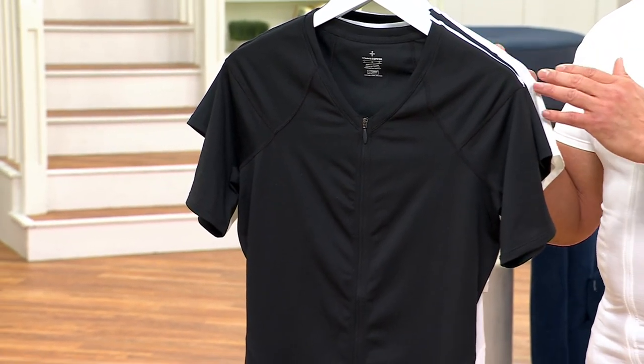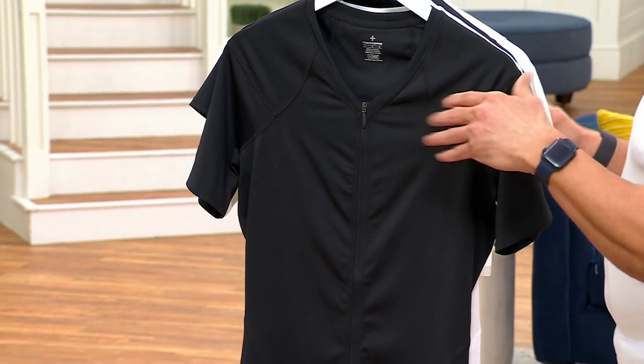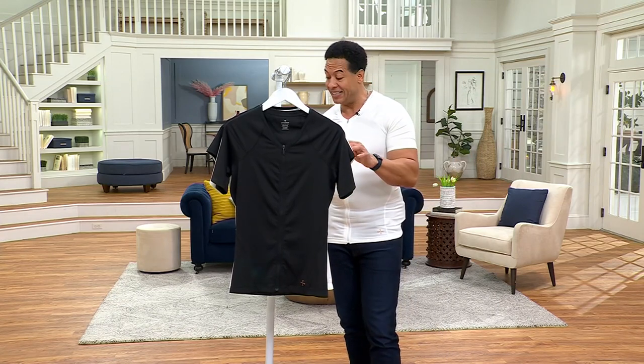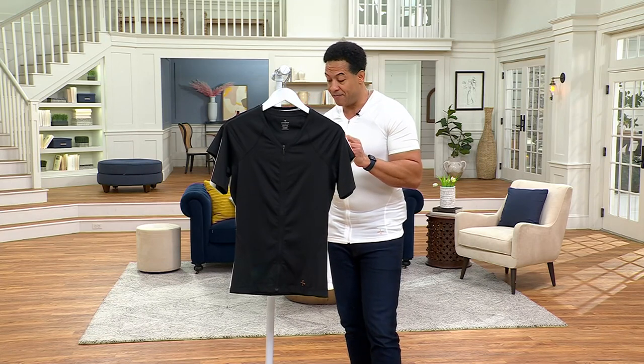This is the Tommy Copper Choice. It's the full zip compression shirt with the back support. This is exclusive — it's our sale price, $69.98. The easy pay on this is $17.50. You're saving $18 when you shop with us today, and your item number is V57540.